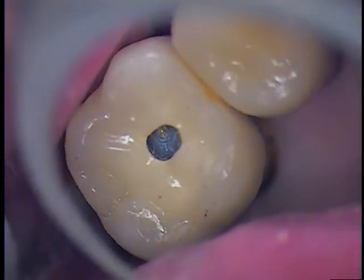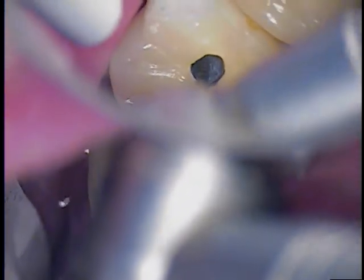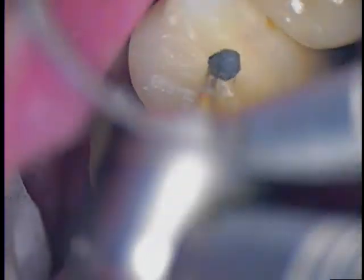So we have to do some uncovering here. This is where I'm going to take the water off and just use some light air. I'm just going to gently remove this composite. So it's more lingual and to the distal — I'm just following the dark hue. And it's toward the lingual and the distal.